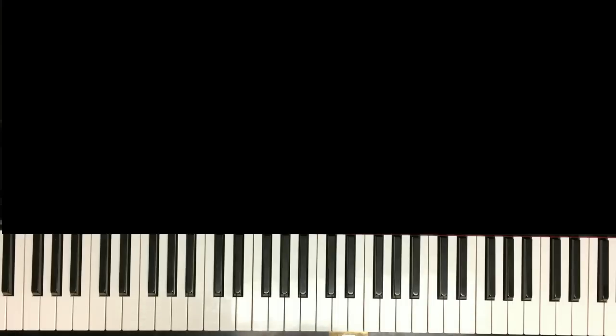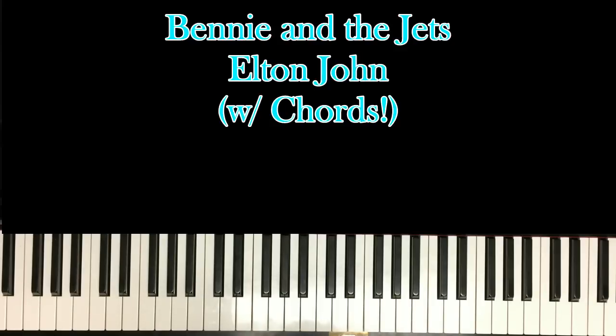Hello and welcome back to another piano tutorial. Today we'll be learning a song called Benny and the Jets. It's a great song to play on piano. It's a bit hard, so I'm going to dumb it down for the most part. I'll make it easy for really anybody to play.